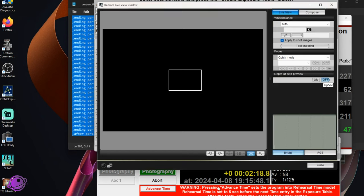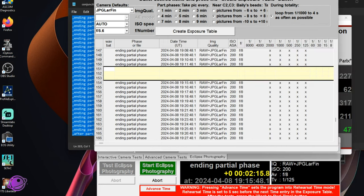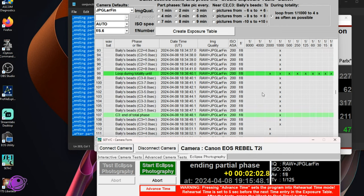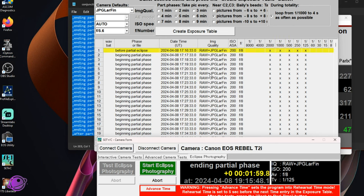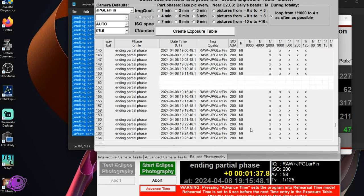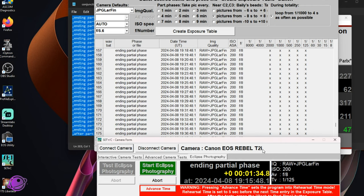Once you're done with live view, close it, reconnect the camera, and continue on your way. I still have a two-minute wait, so it's fine. During partial phase image intervals, you can check your settings this way. You can also turn on live view on your camera directly, but if you want to do it through the software, just delete a couple of rows to give yourself some time — especially if you're shooting at one-minute intervals. At three or five minutes you can probably check between each shot anyway.